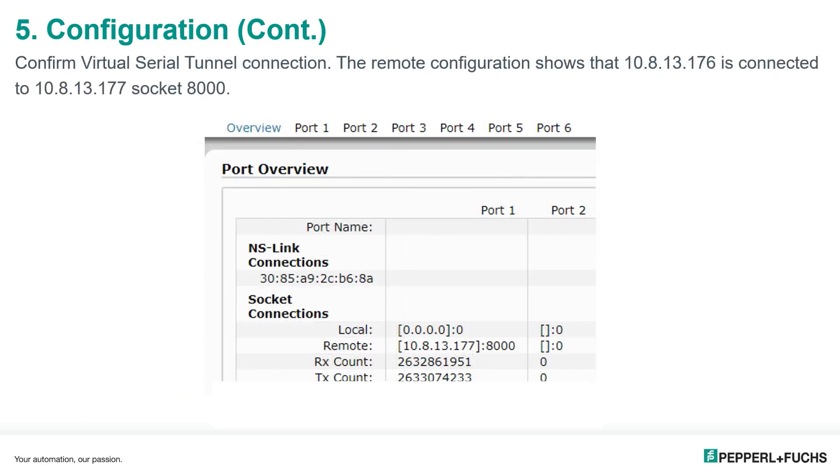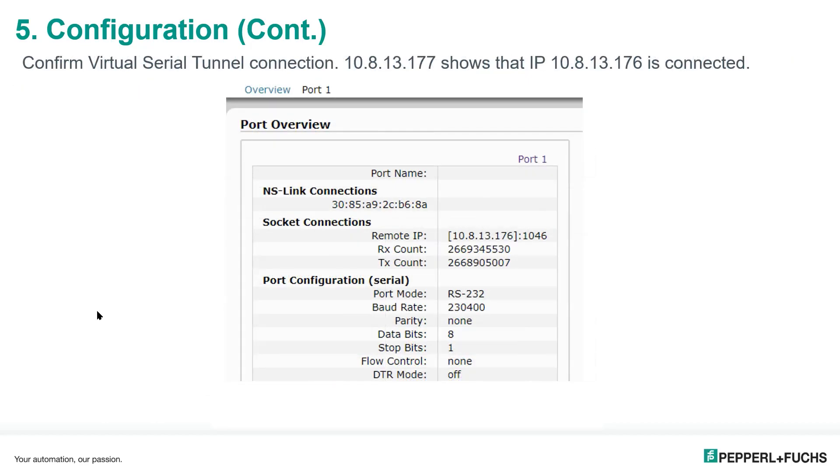Now we confirm that the two device masters are communicating with each other. On the local device master port overview, we see the remote socket connection shows the IP address of the remote device master and port 8000. On the remote device master port overview, under socket connections, we can see the remote IP address 10.8.13.176 — the local device master — is connecting to this remote unit. The non-reserved socket number shown is 1046, which will change depending on sockets in use. We can also see a receive count and transmit count, confirming the two device masters are communicating.